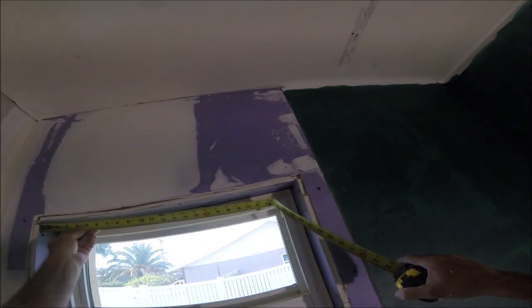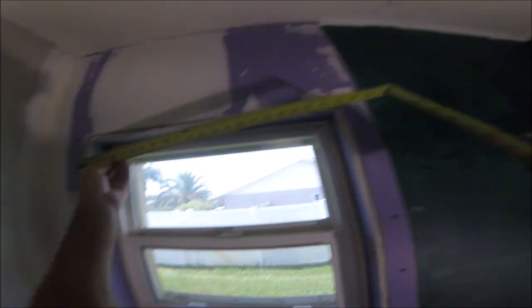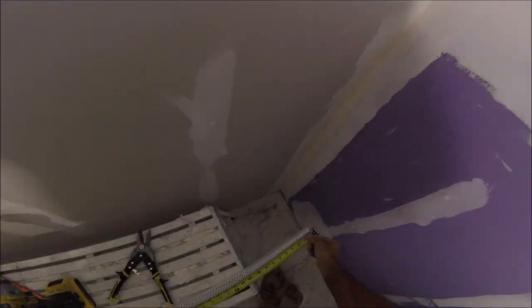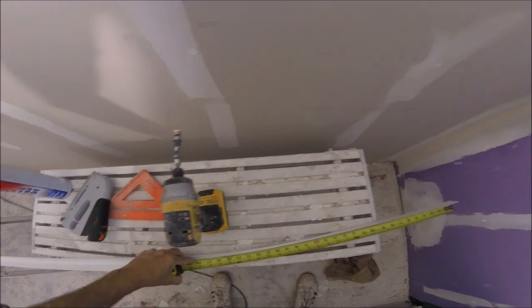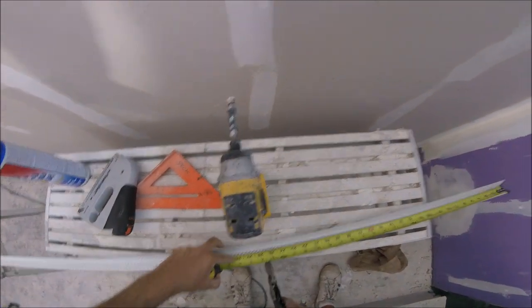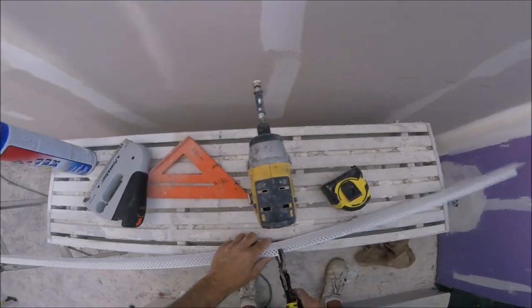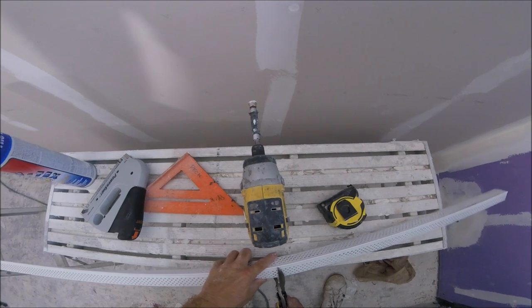Hey, Paul Peck here again. Today I'm installing some vinyl or plastic corner bead on a window in a bathroom. Basically, all you're going to need is a tape measure, some snips, a staple gun, and some spray adhesive. The reason I'm using the plastic is because I don't want it to rust when condensation happens from the shower.